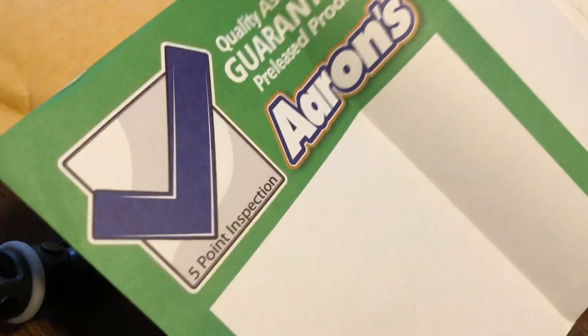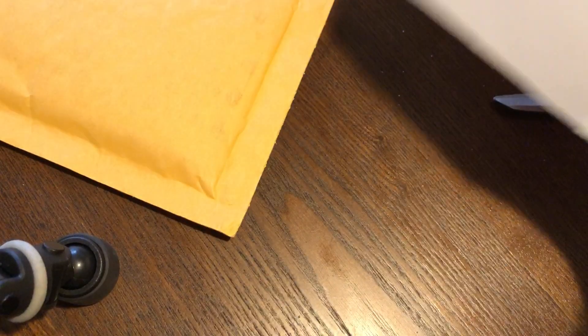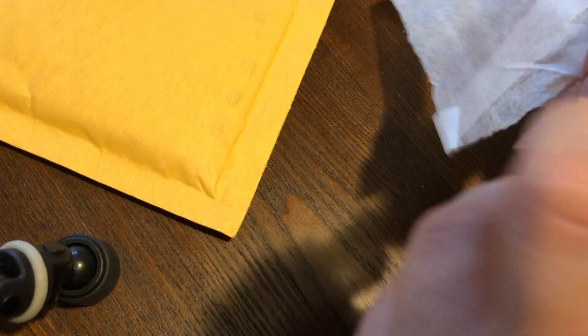This next one is from Oxnard, California, and I feel a coin right here, and it doesn't feel like there's anything but that one coin. So I'm going to open it up right on the side here. I really love it when eBay sellers package things in a way where it's easy to open, and this looks like one of them. Looks like this person either works at Aaron's, because this is Aaron's five-point inspection — this is where you would write something on a price tag. At least this one's really easy to get into. I hate when people go crazy with tape or staples.